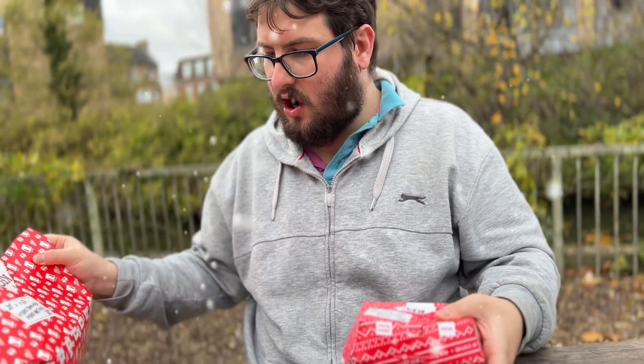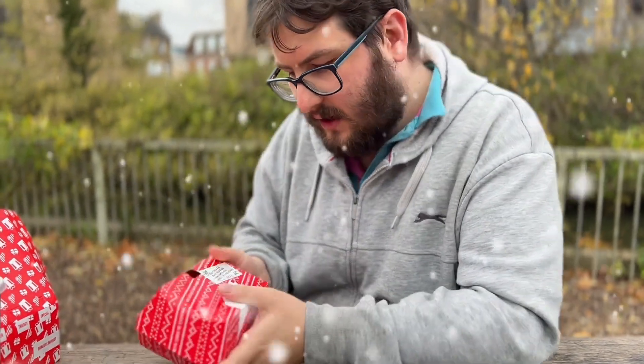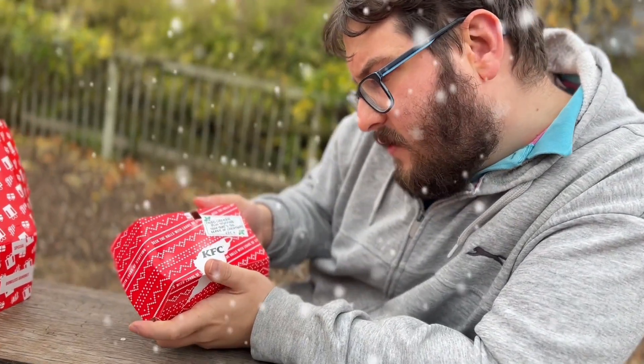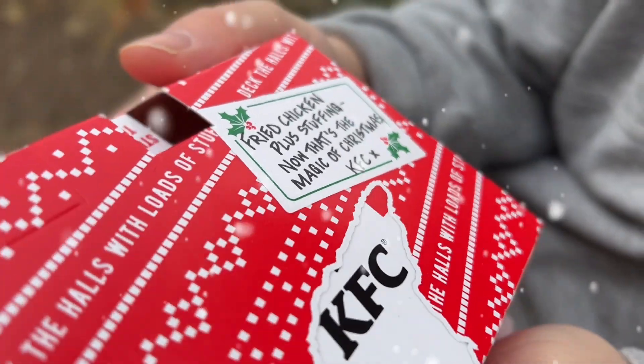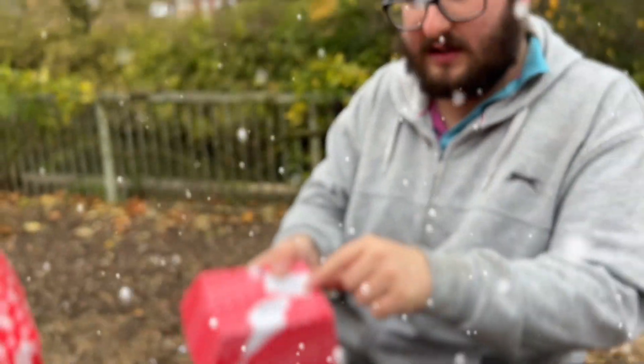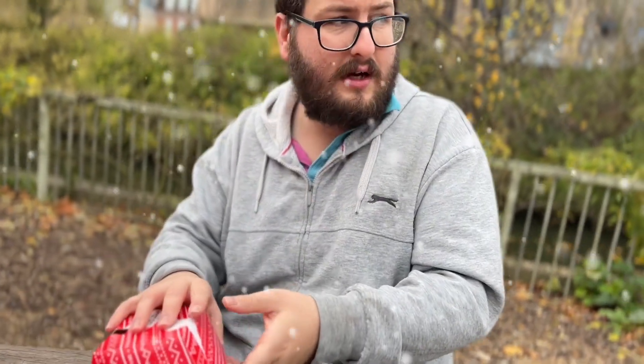Christmas edition of KFC burger. It also says on the front here: fried chicken plus stuffing. That's the magic of Christmas! Very nice of them. Let's open this up and see what it actually looks like inside. I haven't had this before, so let's get this out and look.